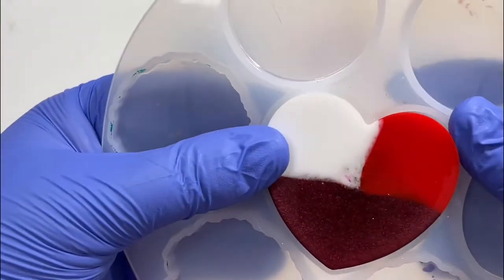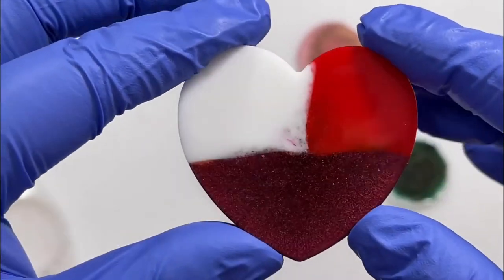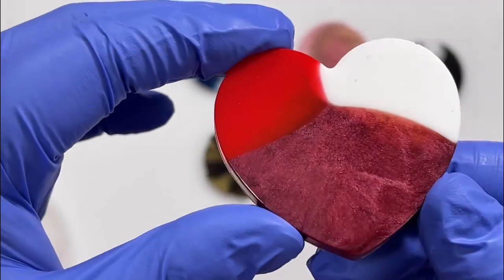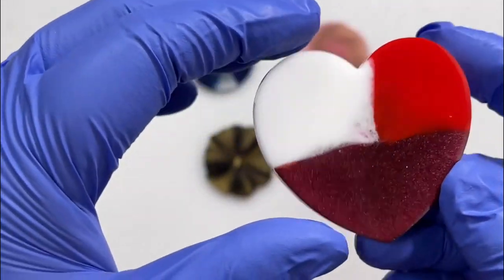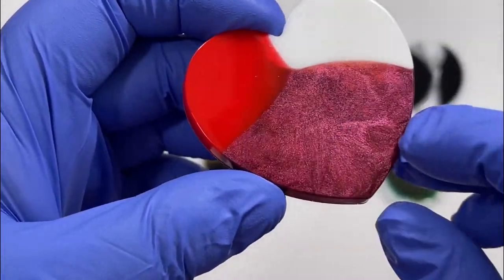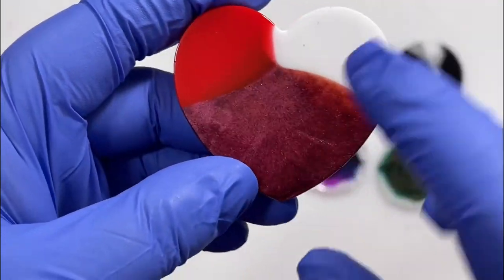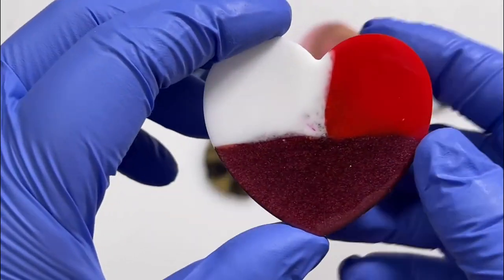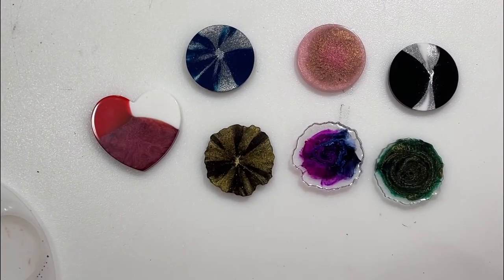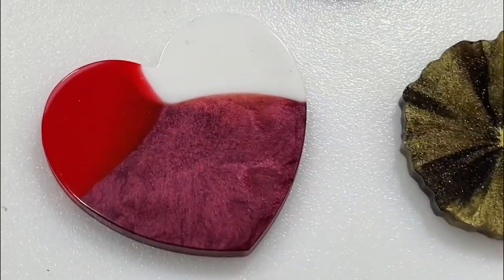And then the heart. The back is probably going to be kind of blobby because I just poured in three spots. It almost looks 3D where the mica was — I kind of like the more organic look. I don't really like the straight lines on this side, so I'll use the other side as the top. All I'm going to do now is glue the magnets onto the back and these will be done.